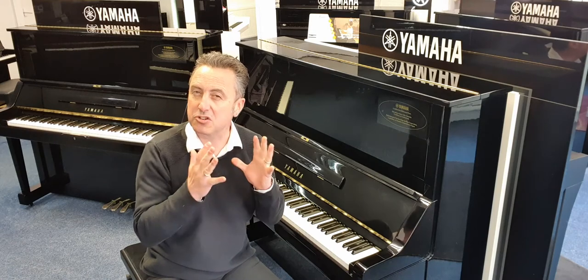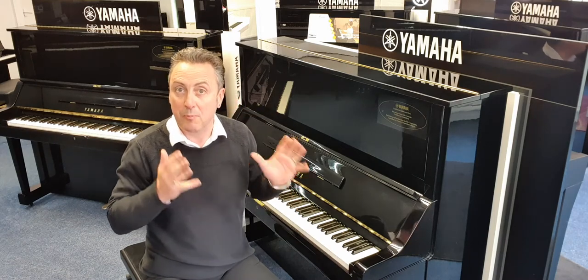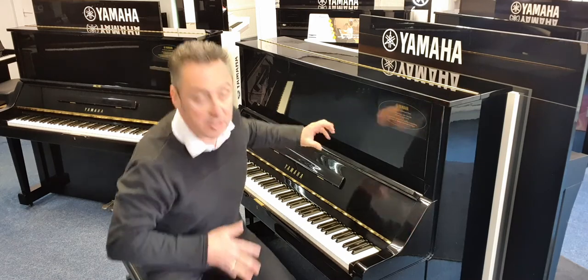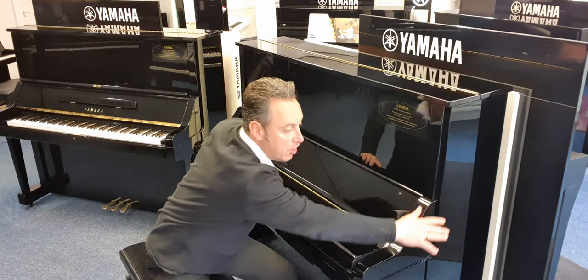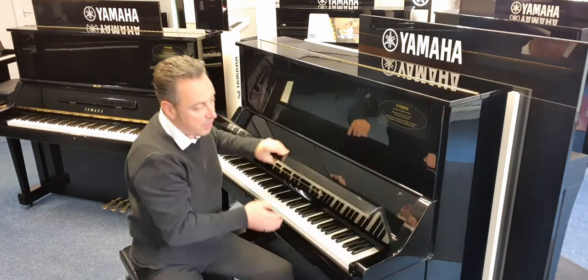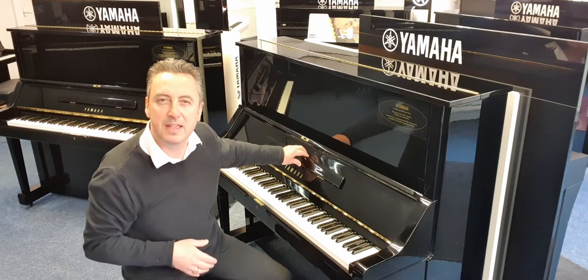All these things add extra resonance and extra sustain to the product as well, which is brilliant. And in addition, it's got this lovely curvature on the front where the keyfall goes back — just extra attention to detail like that to make it better.